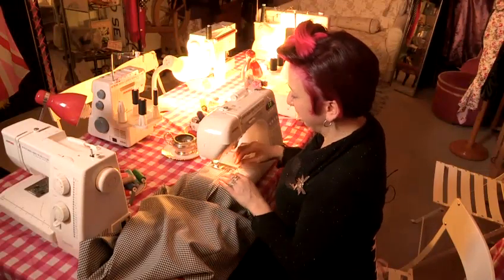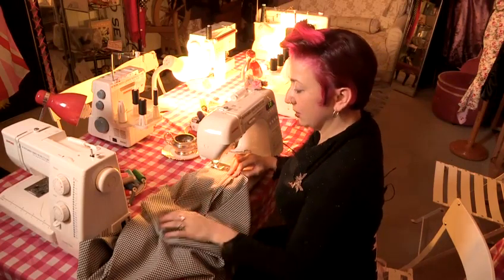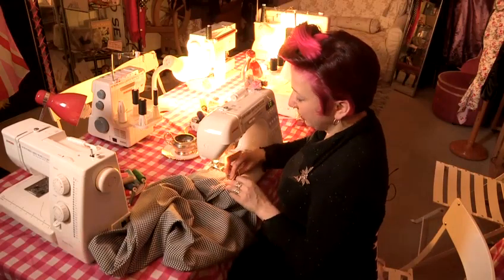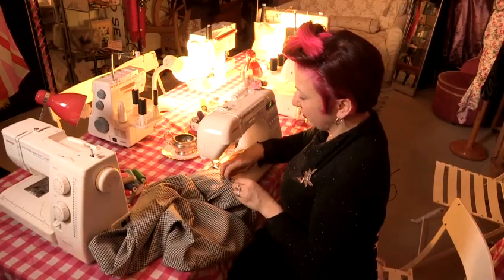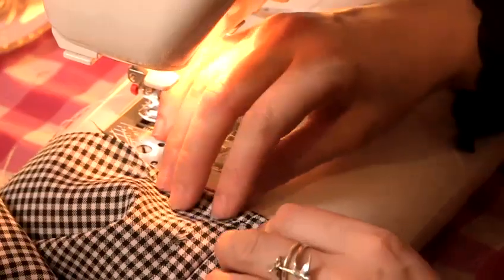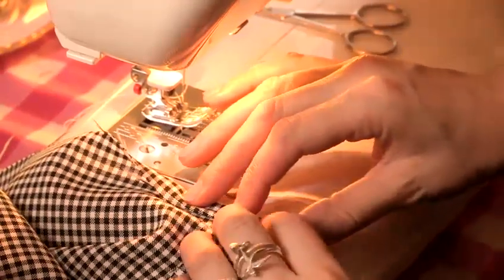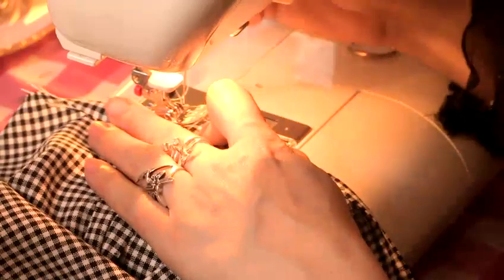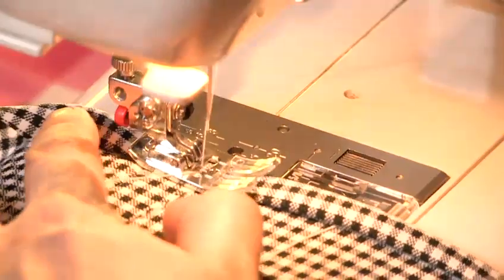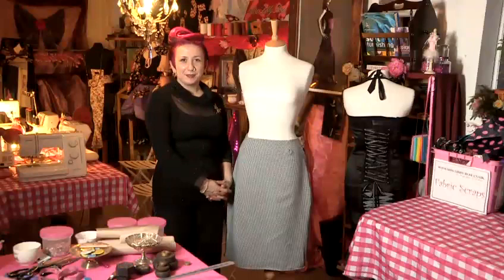The final stage is to do the hem. This is simply sewing up the whole bottom of the skirt. I like to roll it up once and then up again so you're not showing any of the raw edge — fold it once and once again — and then just sew the whole way around. And that's how to make a simple skirt.